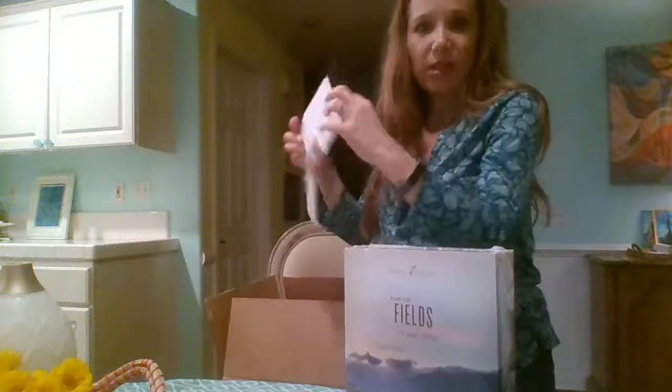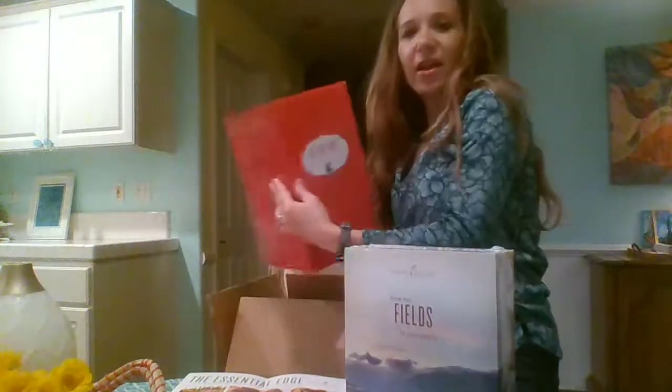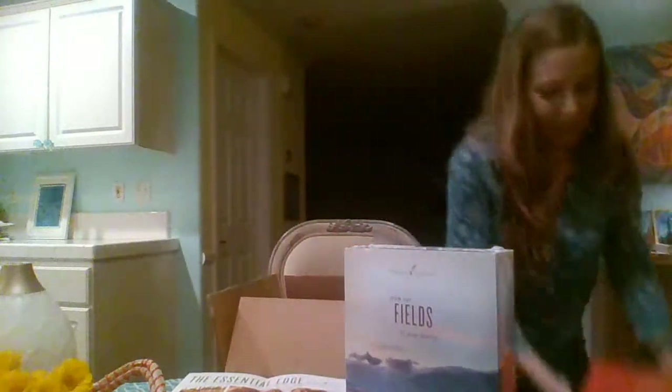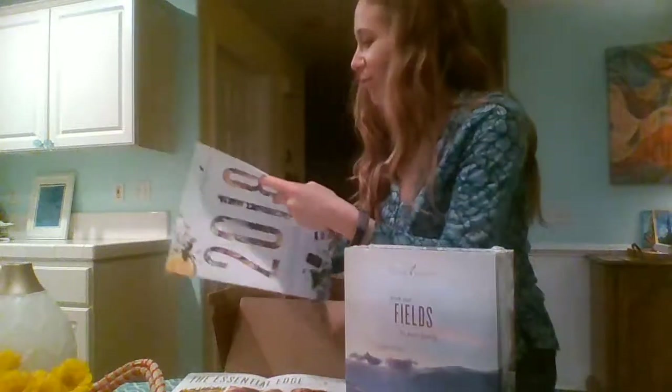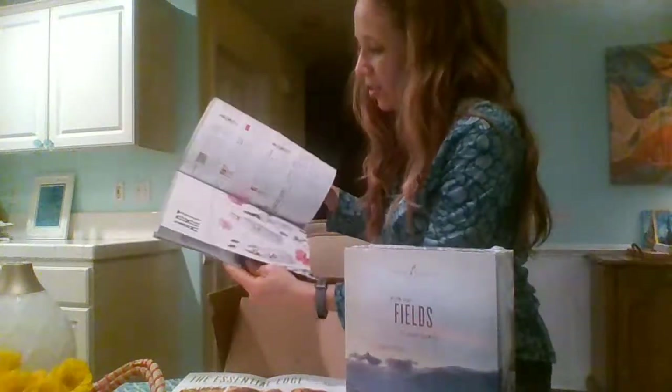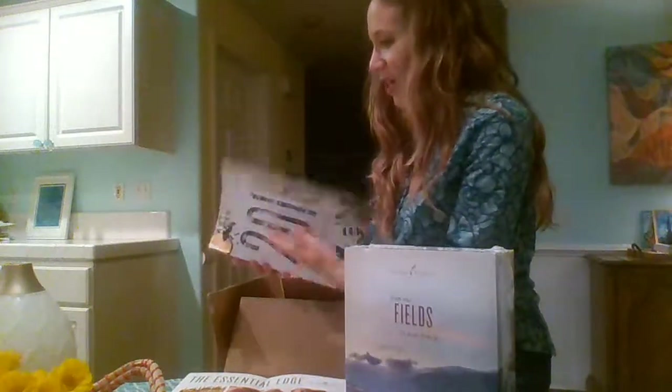Here's the oil box. Inside the big box I have a newsletter — Young Living gives one every month called the Essential Edge — I got the Desert Mist diffuser, and a catalog. I love looking at all the beautiful makeup, cooking stuff, skincare, and reading through all the oils and blends, single, vitality. It's so handy to see what you want to order next.